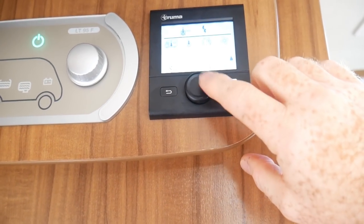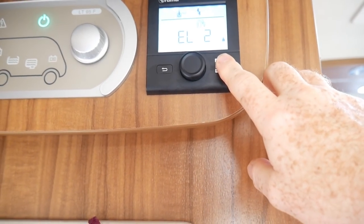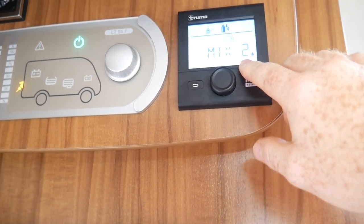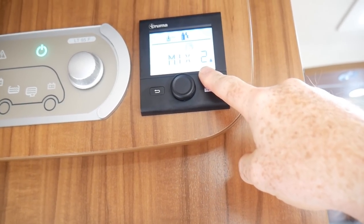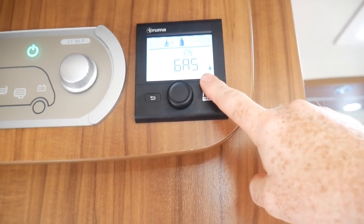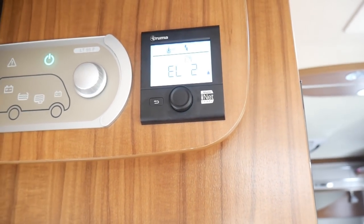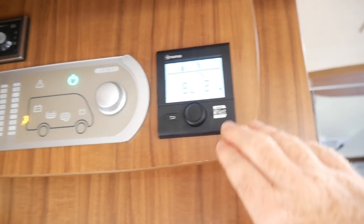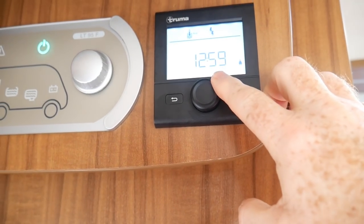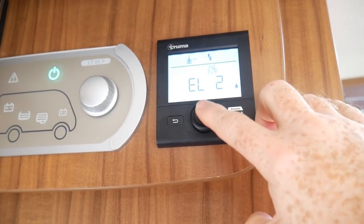This is for us to choose the type of power for the heating and hot water. We currently have it on electric two kilowatt. We can turn it down to electric one kilowatt, a mix of gas and two kilowatt, a mix of gas and one kilowatt, or put it on gas only. When we're plugged into electric 16 amps as we are today, we keep it on electric two kilowatt. If the amperage on the electric isn't great, I'll turn it down to one kilowatt to give it more chance of staying on and not tripping off.